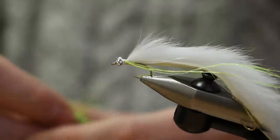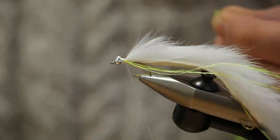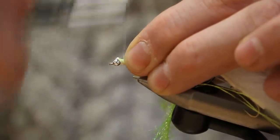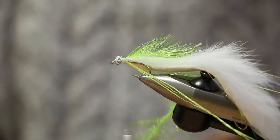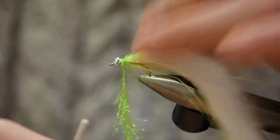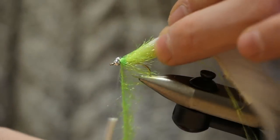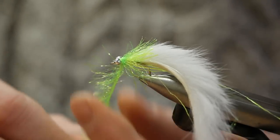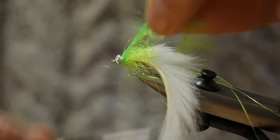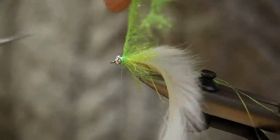Now for a few turns of crystal hackle — this one is in chartreuse. Cut the tag end so it's easy to tie in. We'll do two or three turns to fill up the gap between where you tied in the zonker and the bead chain eyes: one, two, and three. Catch it in with your thread, wrap the material around your thread and catch it in, then do this once more to make it nice and secure. Cut off the tag end.